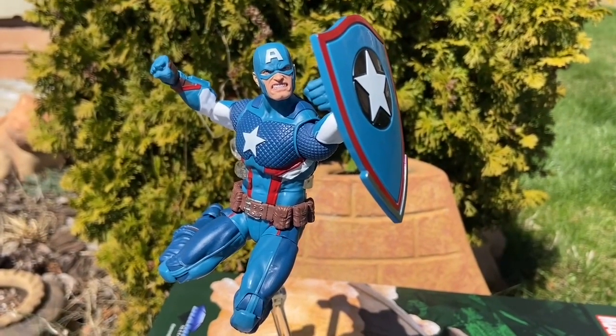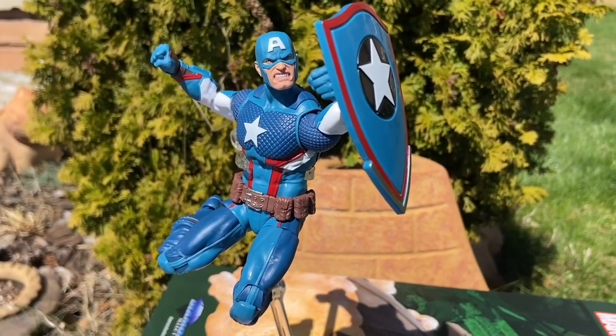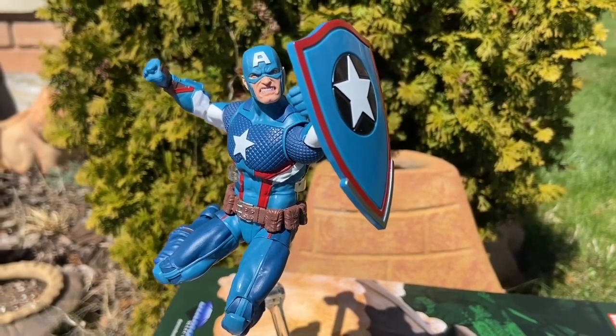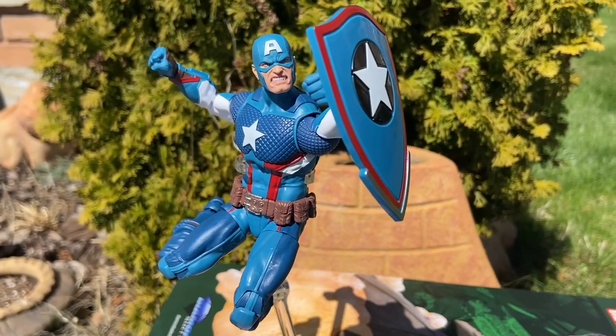Alright, so we had a busy weekend filming, and here is Secret Empire Captain America, the new Marvel Legends Walmart exclusive. Trust me on this, get your hands on it. If you have to pay a little bit more, well worth it.